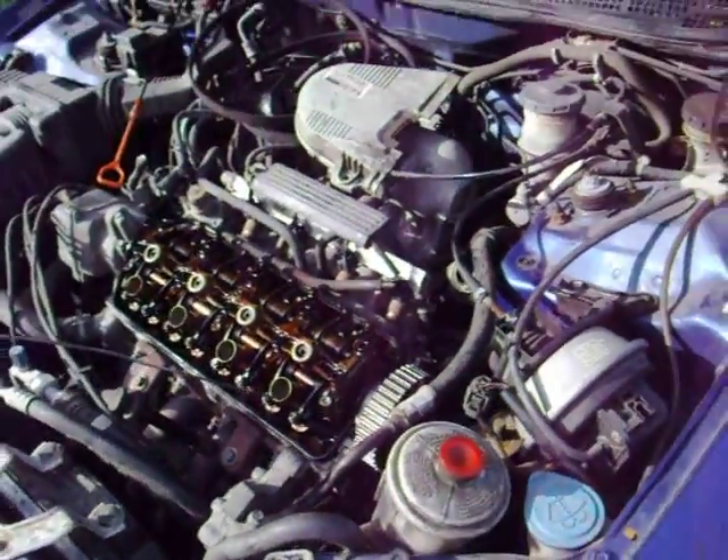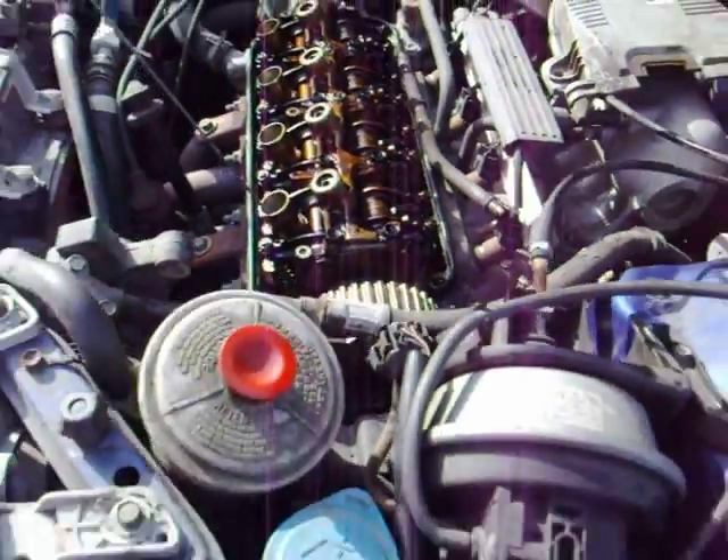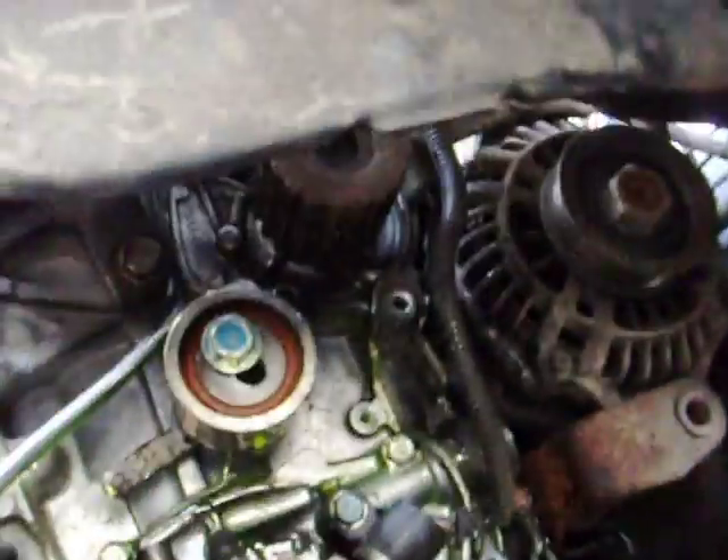Welcome to another YouTube video here at Cam V Tech — timing belt replacement. It's pretty simple, you can do this at home with a couple basic tools, 17 mil and so on. So what we're looking at here is a crankshaft.